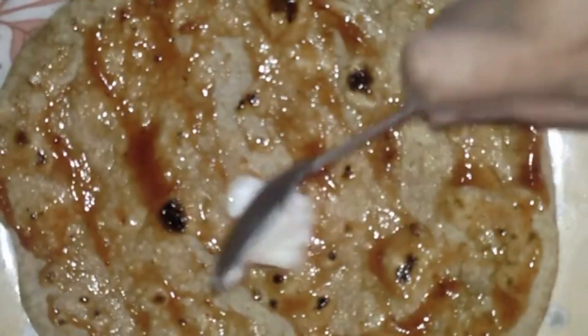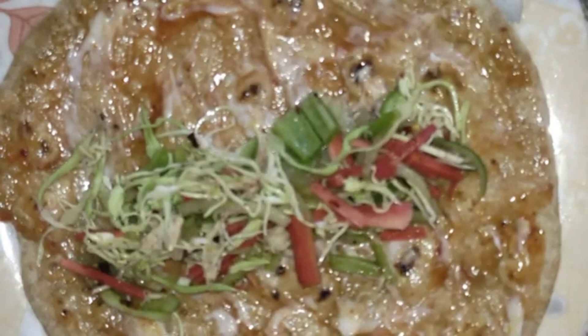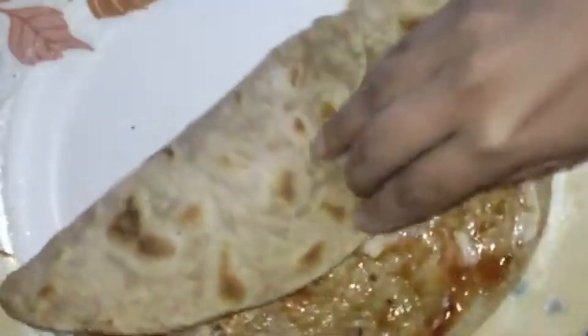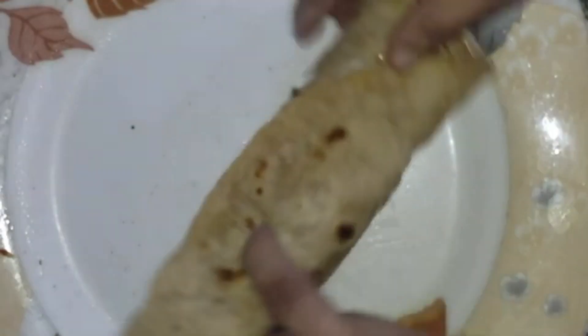Vegetable chapati rolls is a scrumptious roll recipe that is healthy as well as stomach filling. This easy-to-make recipe is loaded with the goodness of carrot, green peas, potatoes, chilies, chapati, ginger, and a melange of spices. This roll recipe will be great for your kids' lunch box.